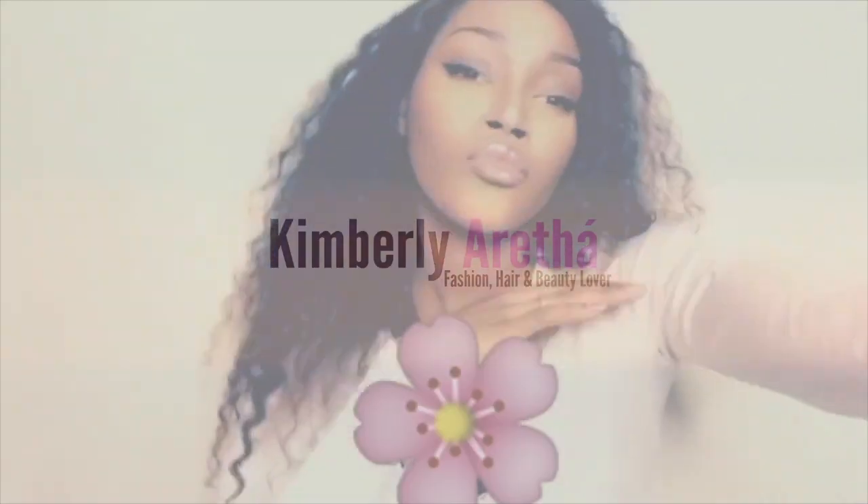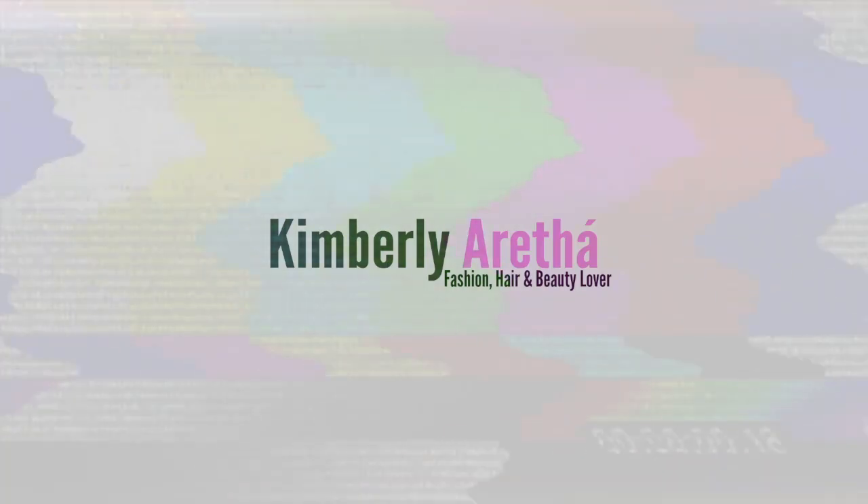Hey guys, welcome back to my channel, it's Kimberly Rita and I'm back with a new video. In this video I'm gonna be showing you guys how I'm gonna make this wig not look so wiggy anymore - basically I'm gonna customize it. This is a synthetic wig so I'm just gonna try and make it look more realistic.